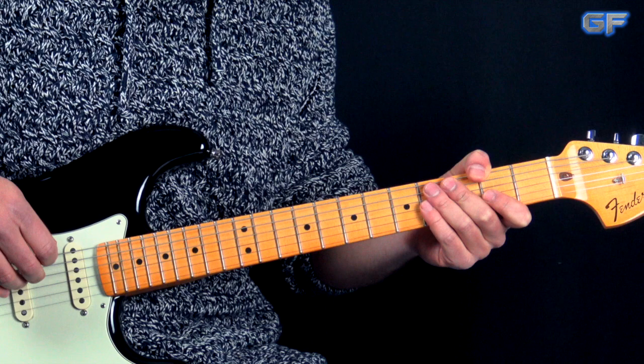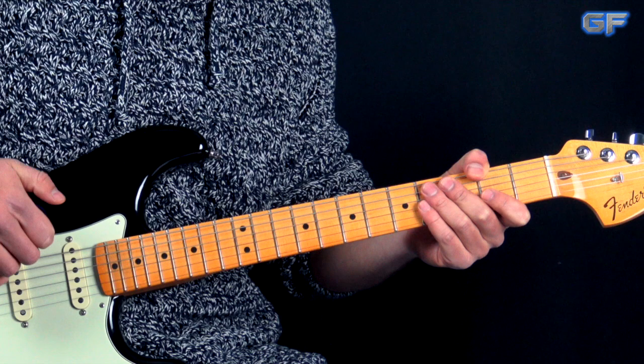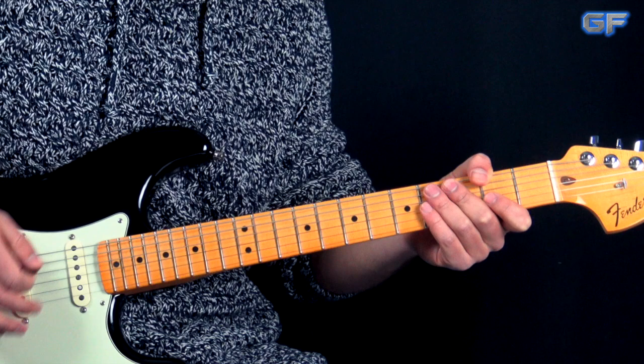As usual, we're going to break up this song into parts. We're going to start off with the intro, and the intro we're also going to break up into a couple of parts. First of all, I'm going to play the first part of the intro and then we're going to break it down. So it goes like this.